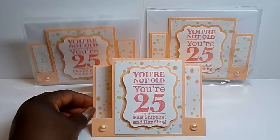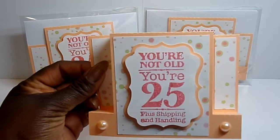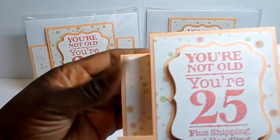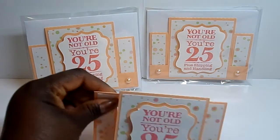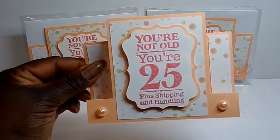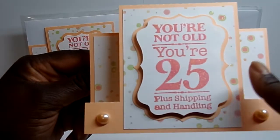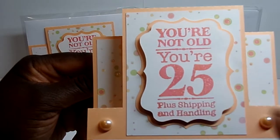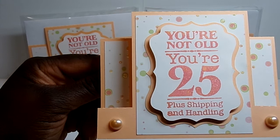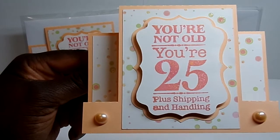The card had to be a card with some kind of a straight cut in it, so it had to have — like this one has a straight cut — so it could be a step card or a tri-fold shutter card or something, as long as it had straight cuts. So this is a card. I did a center step card and I added a stamp set that's from Hot Off the Press and it says 'you're not old, you're 25 plus shipping and handling,' and I think all of us that order stuff online see the humor in that.